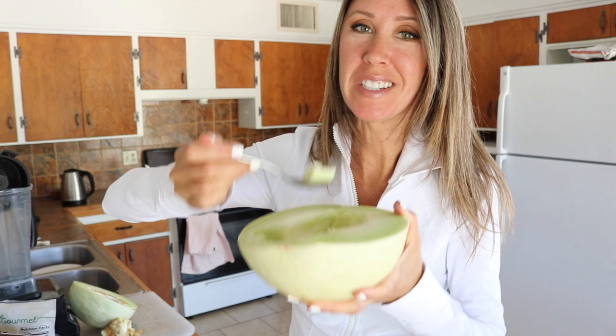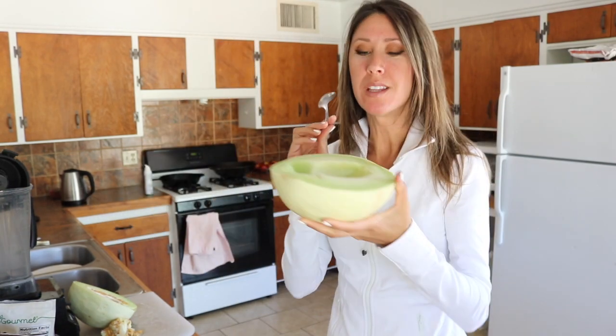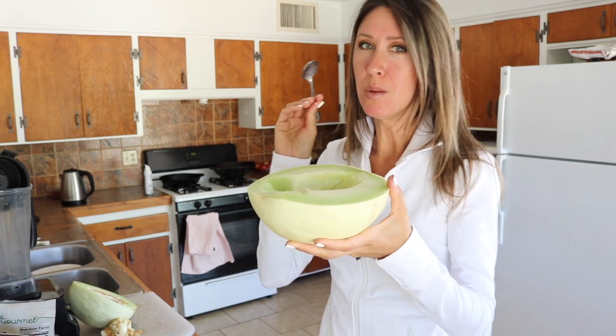I'm trying to decide if I want to do a smoothie with it or just eat it plain. It's really good plain. Oh, that is juicy. I think I'm going to do a smoothie with half of it.